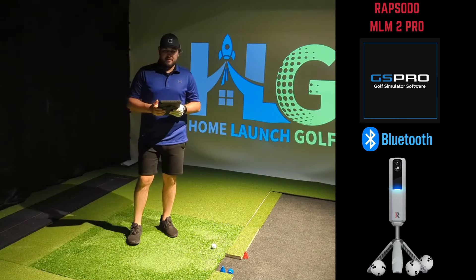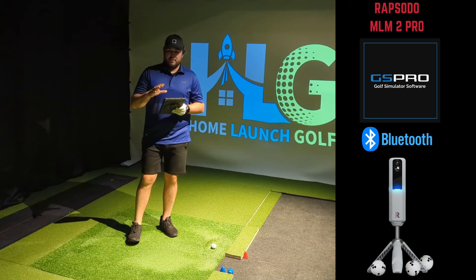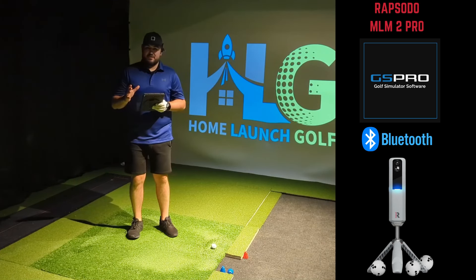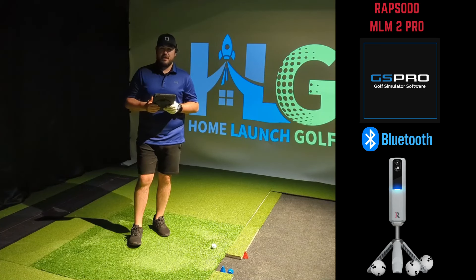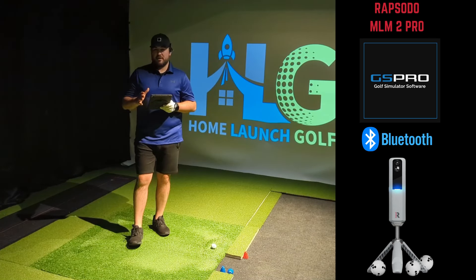Welcome back to the channel, everybody. I've got an exciting video for you today. Basically, what we're going to be doing is demoing the Bluetooth connector between the PC and the MLM2 Pro, and we're also going to be using the GS Pro software with that. They did launch a firmware update for the device in the last 10 days or so — that was 3.8.20 — and we have the device updated to that for the demo today, so we will be running the latest firmware.